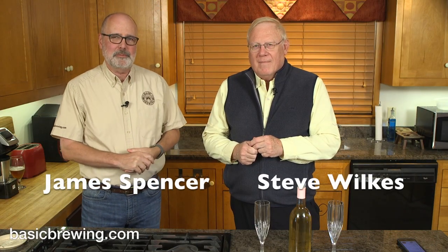Welcome to Basic Brewing Video. I'm James Spencer. I'm Steve Wilks. We are here to talk about something you did. Yeah, I made a cyser. A cyser, and we're going to release this around the holiday time, because it's very festive. It was meant to be festive, and it came out great, so we thought, let's just do a little show around it.